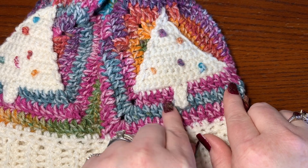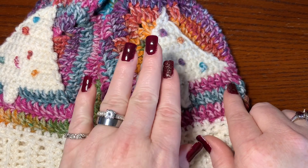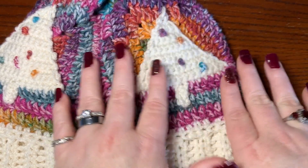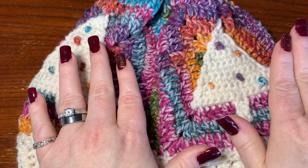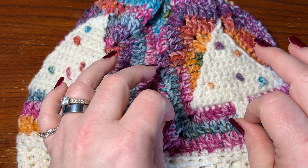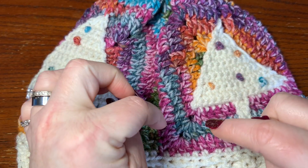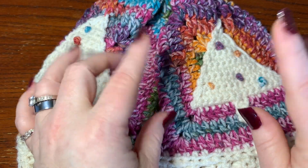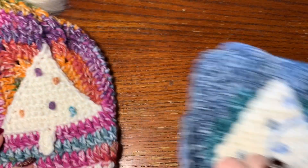First I'm going to teach you how to do the Christmas tree applique, and then we'll bring that in as we're doing our granny square. Super easy — don't worry, even beginners can do this. If you're totally new to crochet and don't know how to do the stitches or a magic circle, I have a beginner crochet video in the description box that shows you everything you need to know.